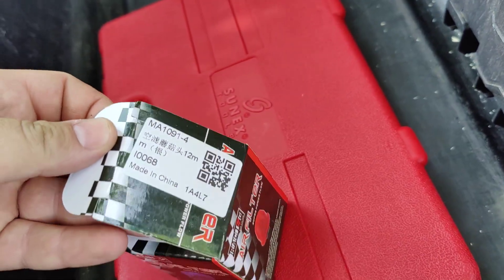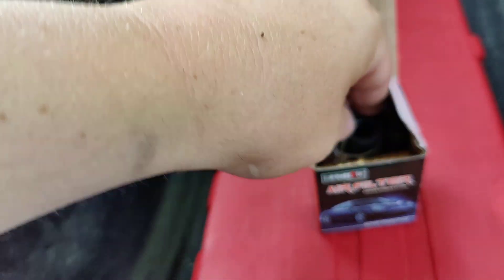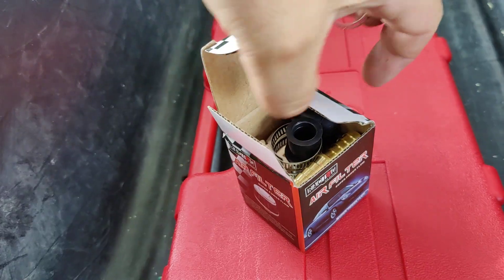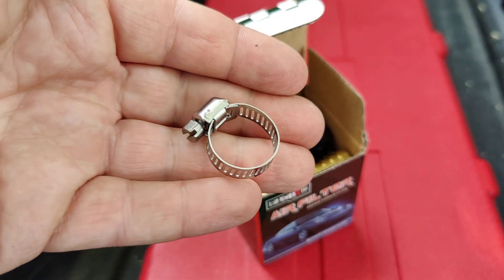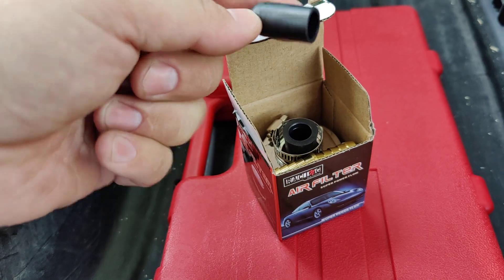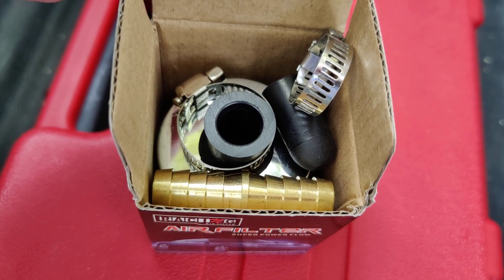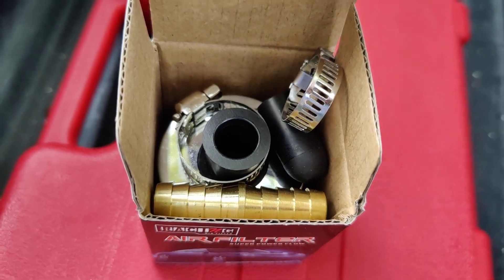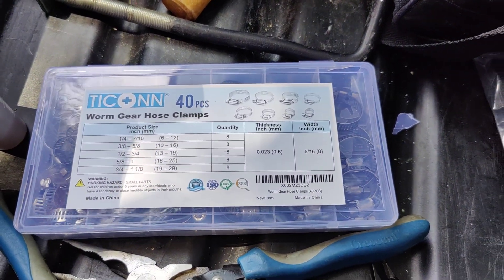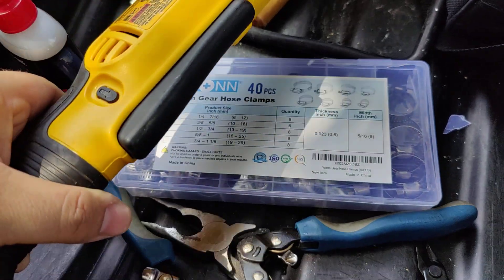This is the filter — the part numbers are probably useless, but it's a half-inch filter. The filter came with that clamp, and then I added this clamp. There's your Dorman vacuum cap seal thing. And then there's the double barb, which is half-inch as well. All on Amazon. I just bought a whole set of hose clamps because I figured I'll need different sizes for fuel lines or something like that. That's all.